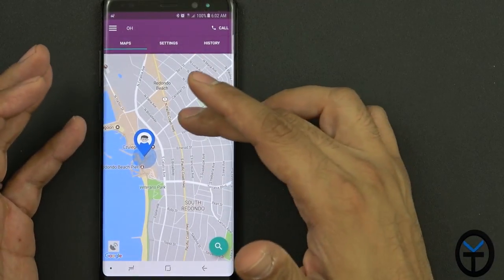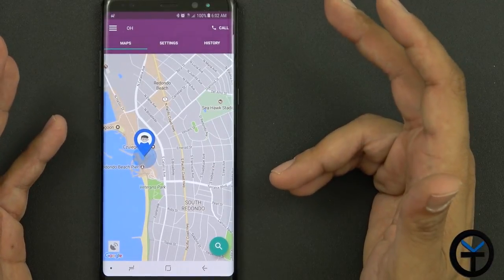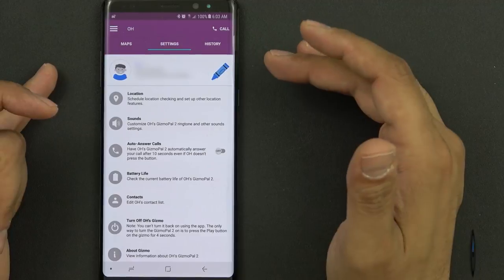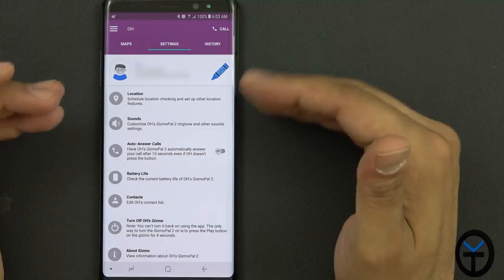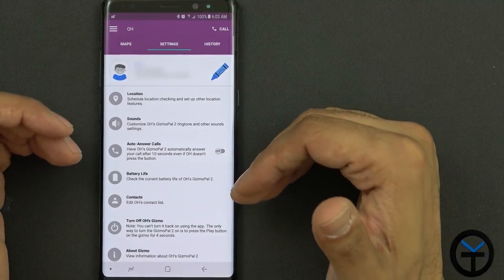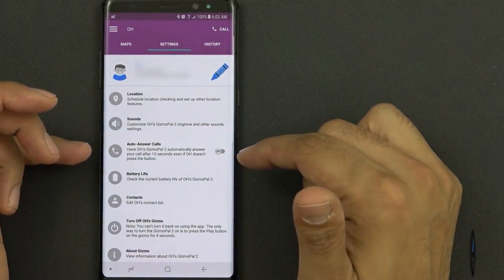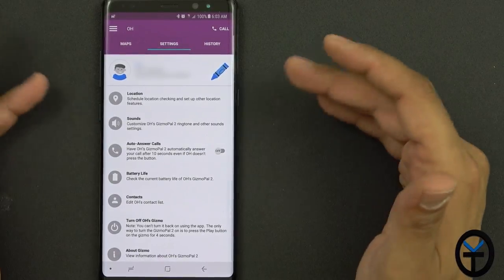The app gives the approximate location to where we were over the weekend — we were at the beach in South Redondo. You can locate and search for it and it gets pretty close to where your child's location is. If your kids are out, you have the ability to see where the watch is. In the settings tab you can set the name, picture, color, and phone number of the watch — that's really the only way to find the phone number. There's also an auto-answer setting: if your child doesn't answer and you keep calling, it can automatically answer so you can listen and talk to them.